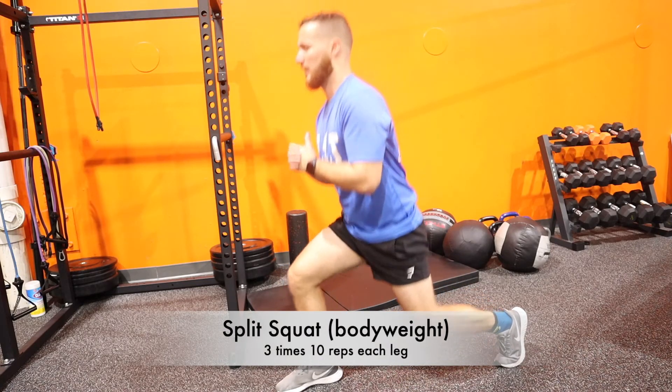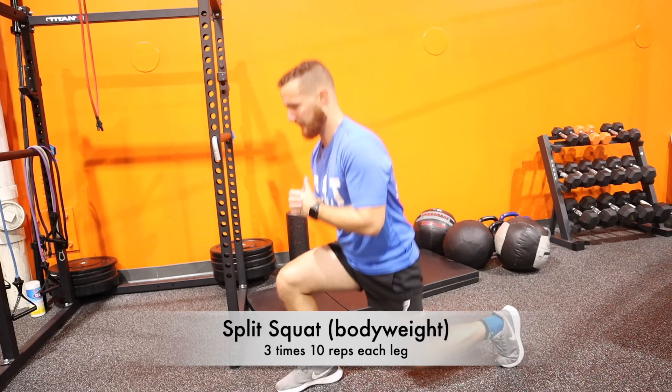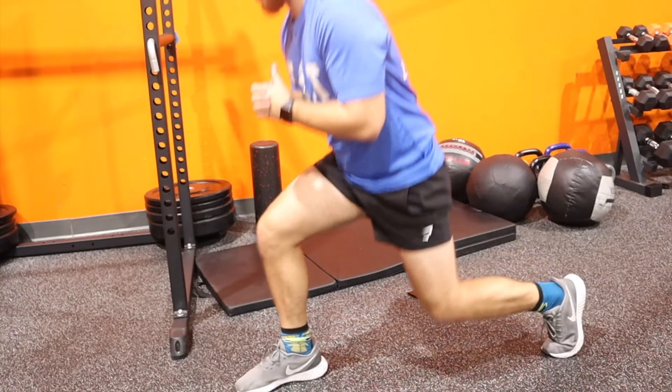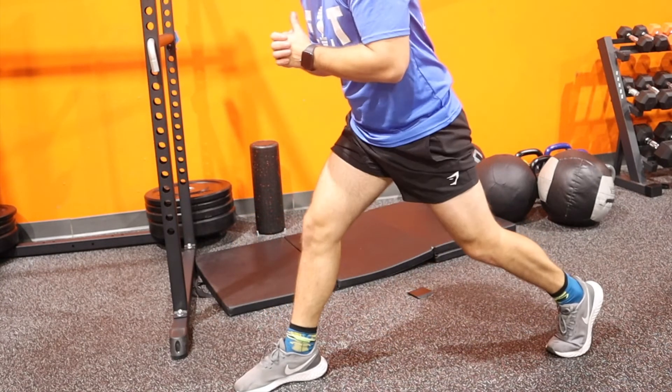Split squat, bodyweight here. Lean back, make sure your whole weight is going on the back leg. Both knees should be at 90 degrees — go as low as you feel comfortable and squeeze your quad and glute coming up.